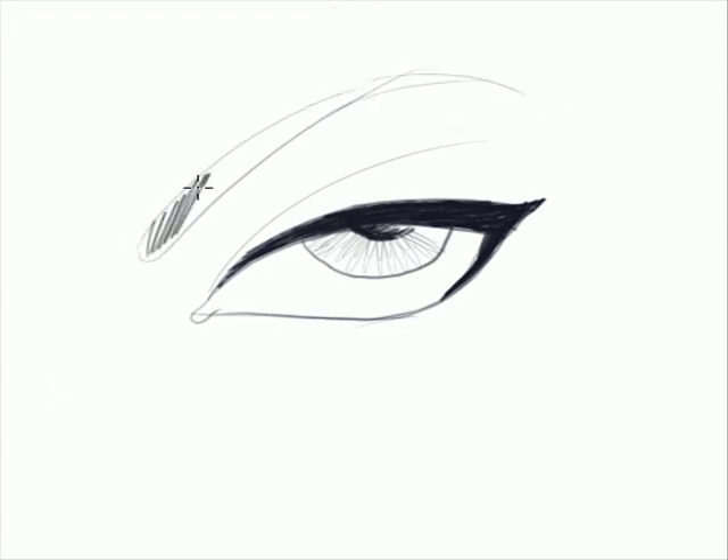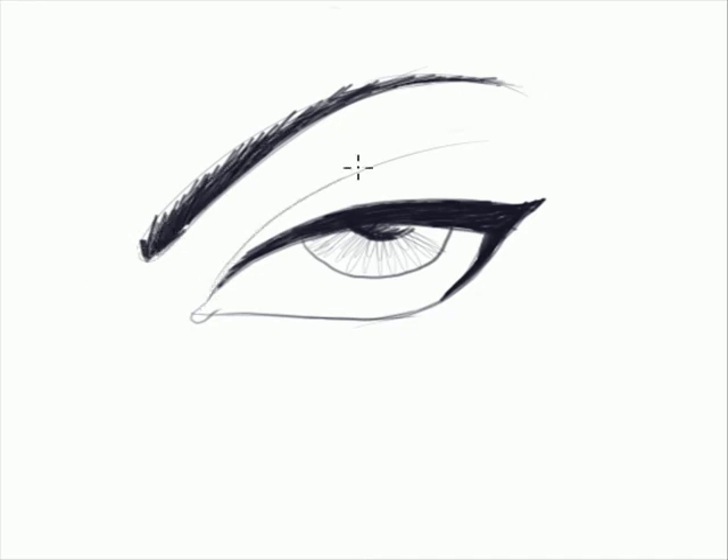That's for the eyebrows — draw the basic shape. You could do it geometrically. Deepen the colors inside. You could draw a basic geometrical shape and then do that. Once that is done, start doing the magic with the shading.